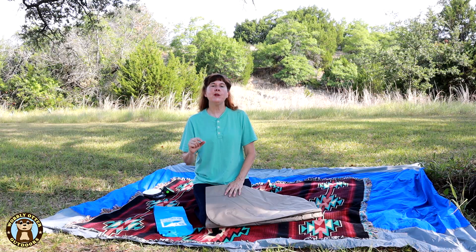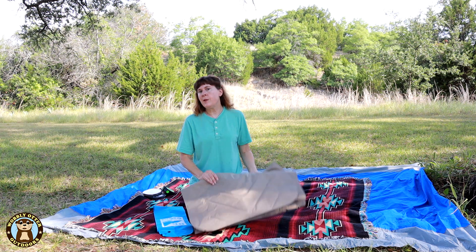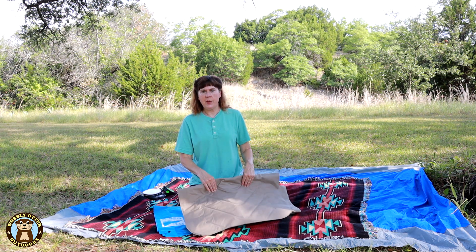In our Smittybilt rooftop tent we have a two-inch foam mattress. Sometimes when you lay on your side it can be uncomfortable on your hip and your shoulders. So we looked around at different solutions, and the solution we chose to help make it more comfortable to sleep in the rooftop tent on the foam mattress is to get sleeping pads, and we chose Klimit.